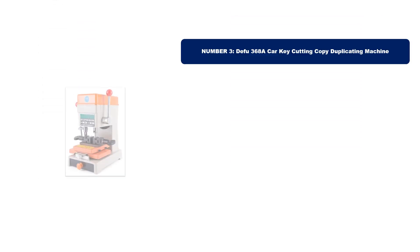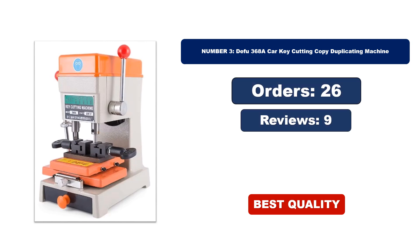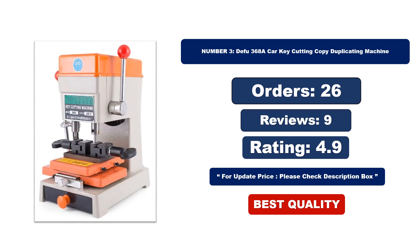Number 3. This is the best quality product. For orders, reviews, rating, and updated price, please check the description box.